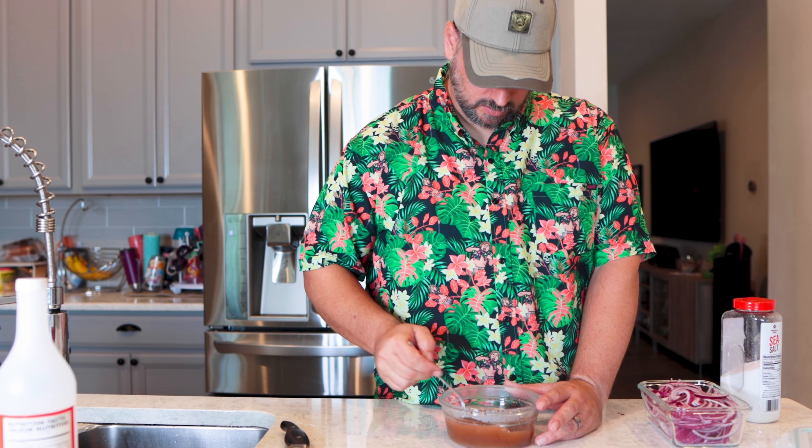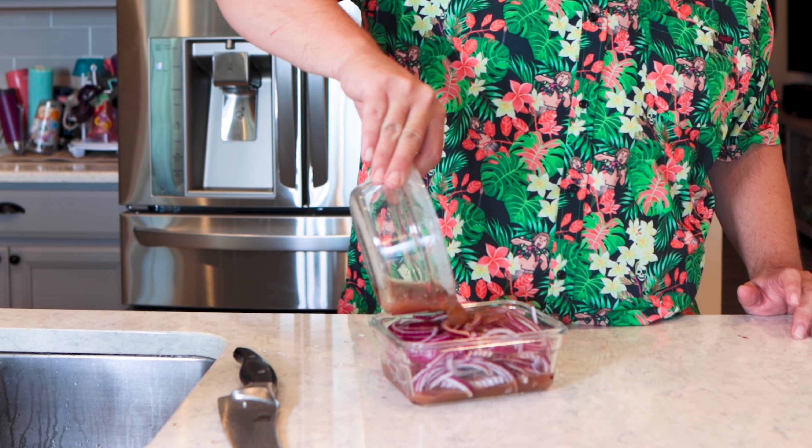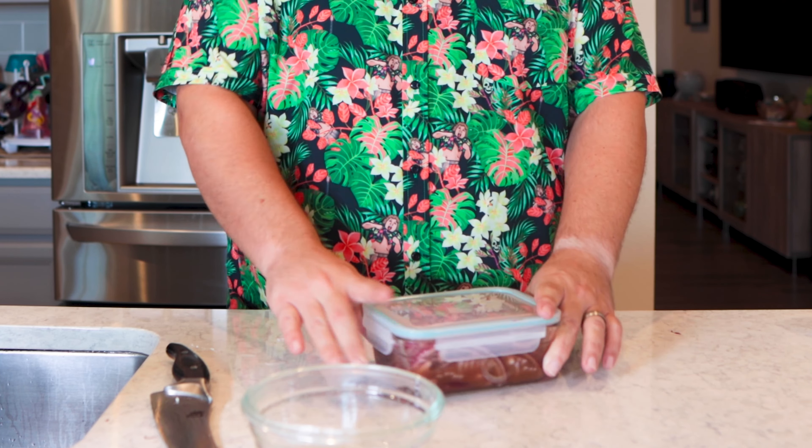Now you want to heat this up. You could do it on the stove — I'm just going to throw it in the microwave for a little bit. That's going to help all the sugars and everything dissolve. I did about a minute. It's nice and warm. Then we're just going to pour it all over, close them up, and shake them up. Because I don't have as much liquid as I wanted, I'll probably have to pick them up and shake them a little bit every once in a while while they're in the fridge.